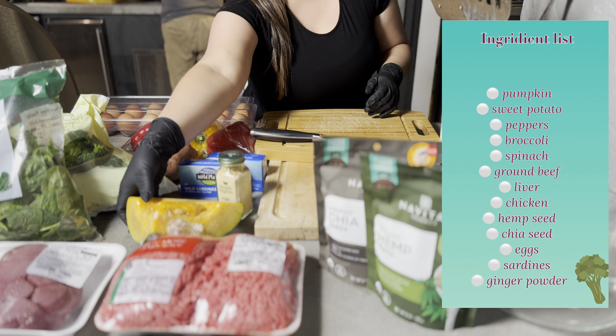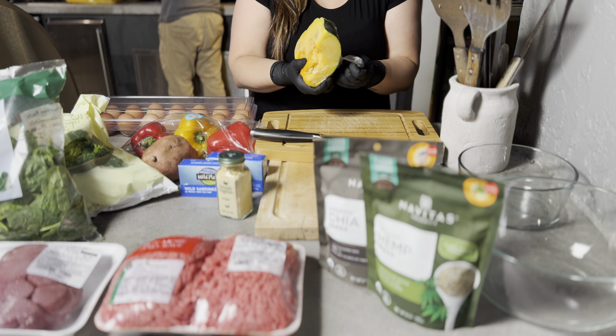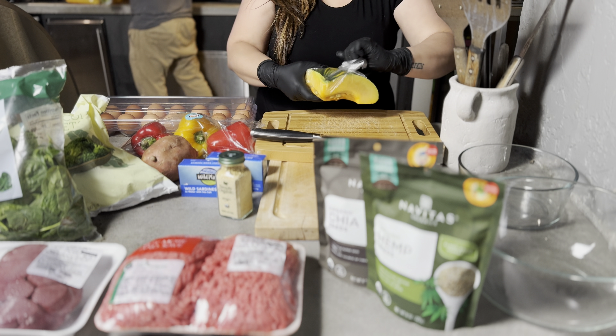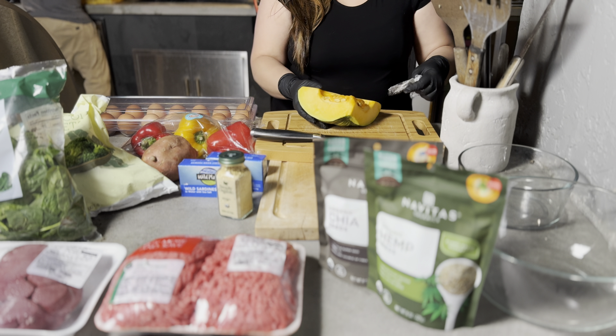Venus and Apollo love pumpkin and it's really good for their gut health, but I hate cutting pumpkin — it's so hard. I have to use like five different knives. It's terrible, but it's good for them and they love the flavor.